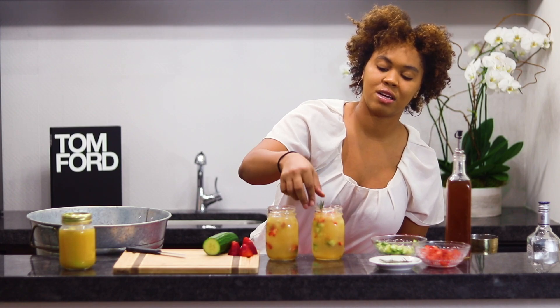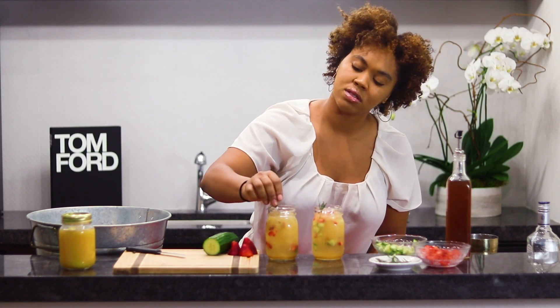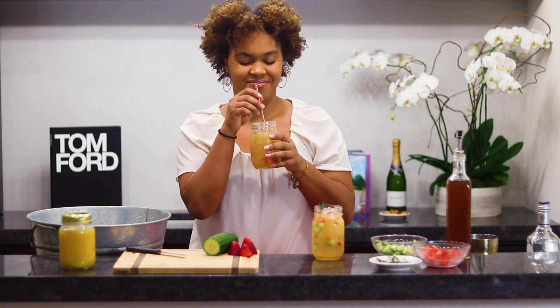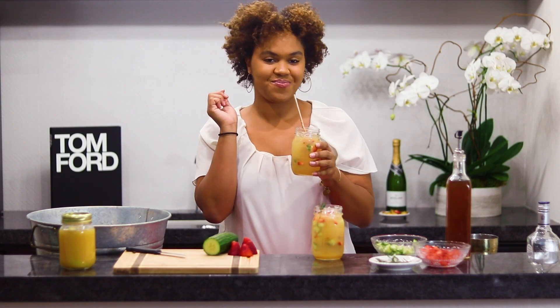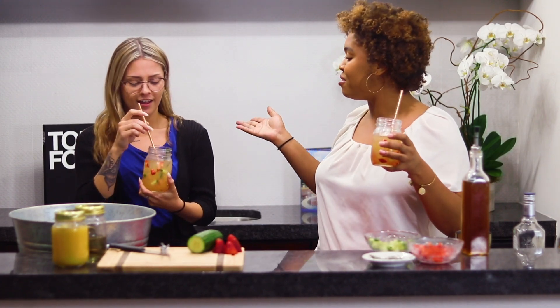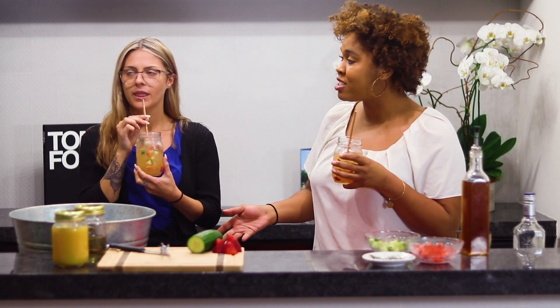We're going to garnish it with some rosemary. Melanie, try this out — let me know how you think your residents would love it. That's delicious, so refreshing! Cucumber, barely any alcohol. These little strawberries in here are amazing. Nice, refreshing spring cocktail — perfect for spring.